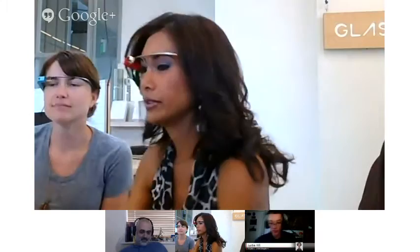You can make calls, share photos, do Hangouts, share videos with all your Google Plus people. They'll all show up — the ones you interact with most will show up first. You can select any circle that you want to do a Hangout with.